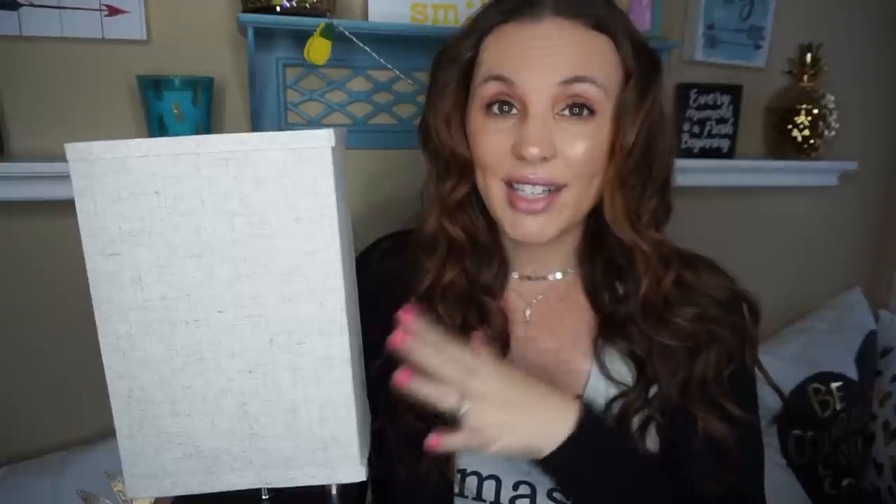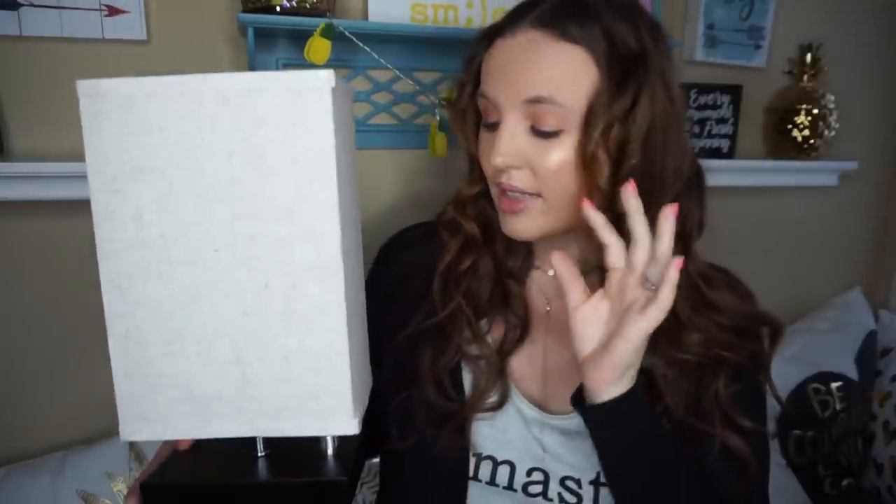The great thing about this lamp is it's dimmable, which is amazing because my husband gets up really, really early in the morning. He's been using his cell phone light to look through things and get all his clothes ready, and that cell phone light can be quite bright. With this, it's so nice. Let me show you how it dims.